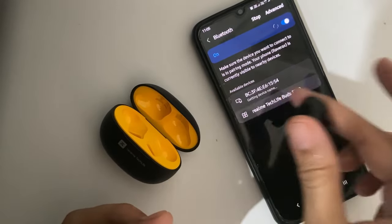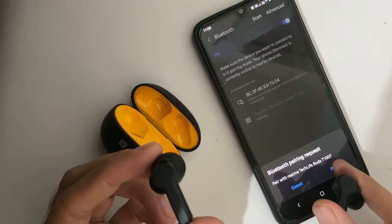Like this, your phone will be connected with the earbuds.